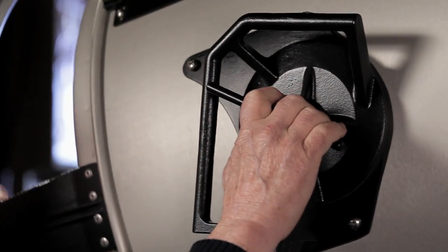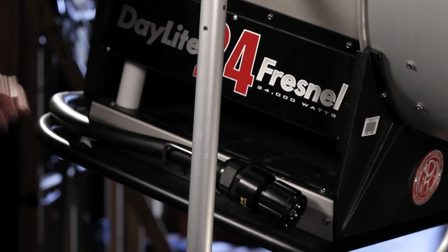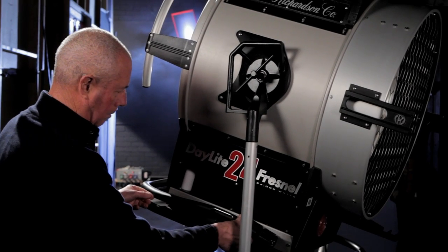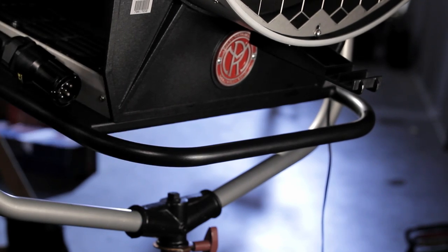We have a T-handle for tightening us down nice and tight. You have a nice cradle here. It takes a three-foot tail. You have a very sturdy skid down here for setting it down.